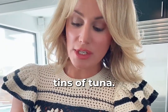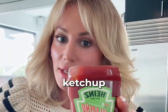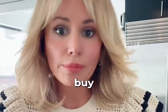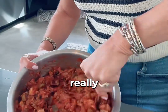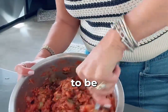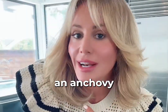Now you're going to add two tins of tuna — it should be drained and rinsed — plus spicy ketchup and chili sauce. If you want low sugar, buy the no sugar added ketchup and add your own heat. Give it a really good mixing because you don't want chunks of tuna; you want it to be really blended. By the way, some people add anchovy. I am not an anchovy girl.